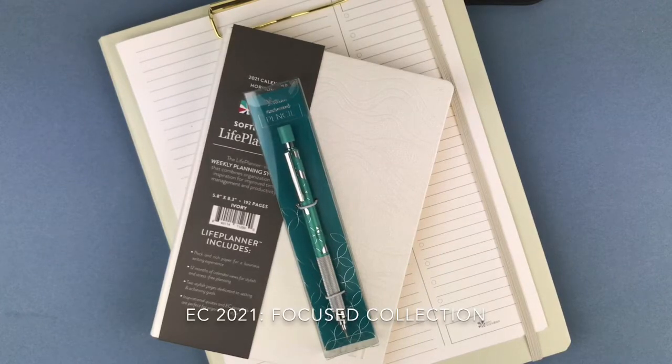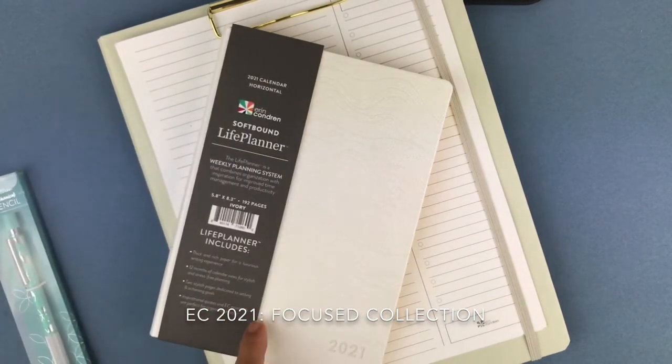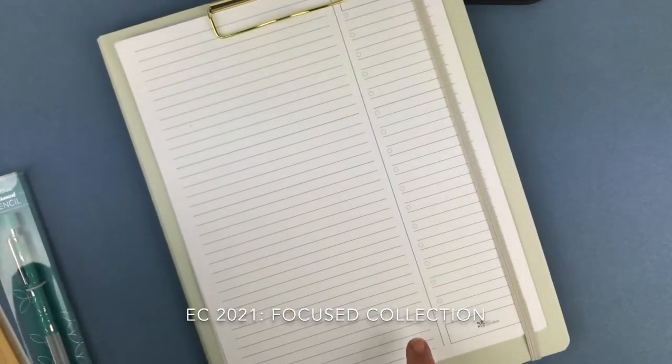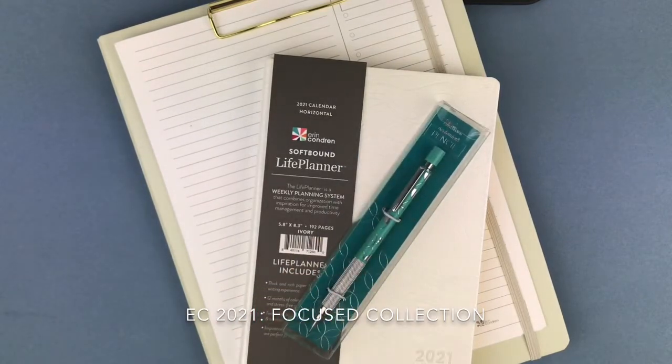Hi everyone, Laura here with Planning My Day. Thanks for stopping by. This is part three of my walkthrough of the items I received in the Erin Condren 2021 calendar focus collection. If you're interested in seeing the mechanical pencil, the colorful horizontal layout, the softbound planner, and the clip folio, stick around — it's going to be a short video walking you through all three of them.